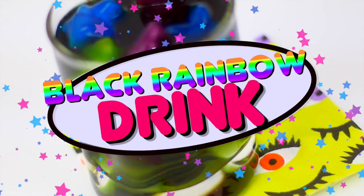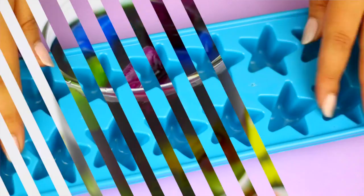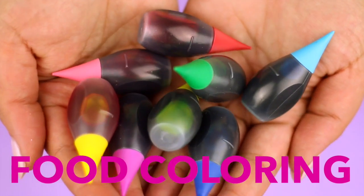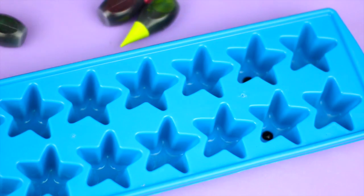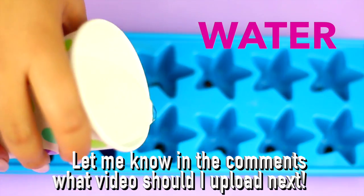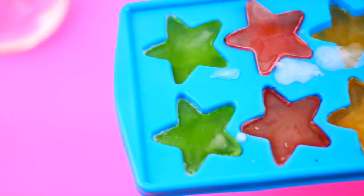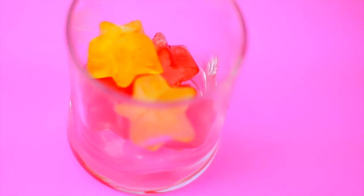Now I'm going to show you how to make a black rainbow drink. For this you will need an ice cube tray and again food coloring to make rainbow ice cubes. When your ice cubes are ready, put them in rainbow order and then pour your favorite drink.